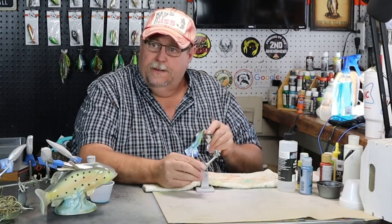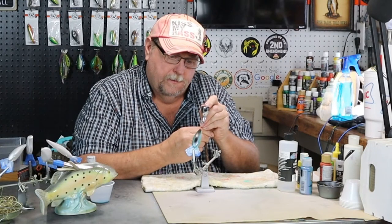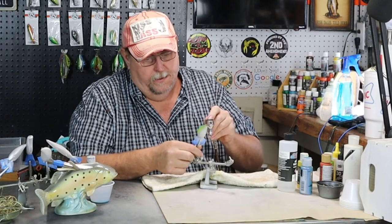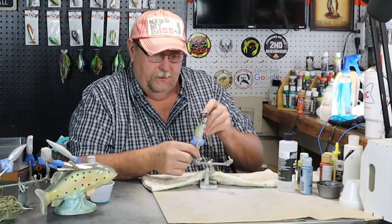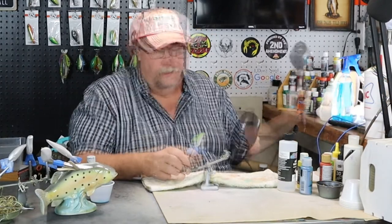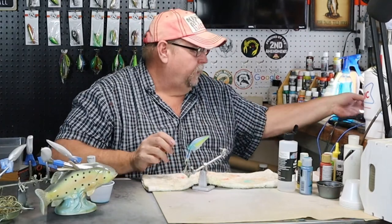Does blacking the back make it more appealing to fish? Yes, makes it more fishable. You can come down and go around the gill plate if you wanted to, but I want to stop right there. Pretty nice looking little bait.